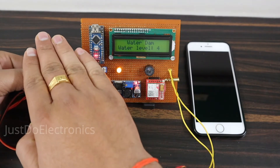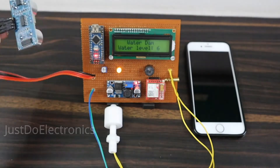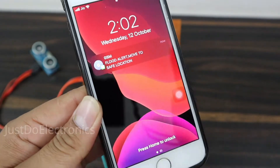Hey friends, welcome back to our channel Just2Electronics. In this video I will show you this dam monitoring system using an ultrasonic sensor and a float sensor. I will provide all the details.